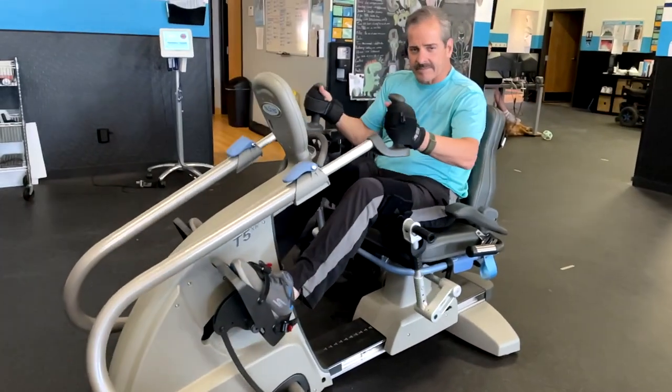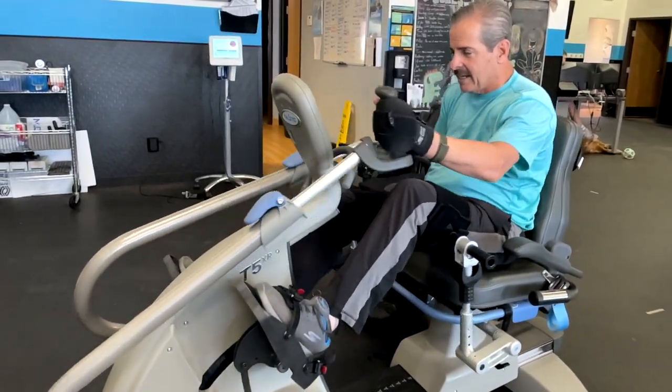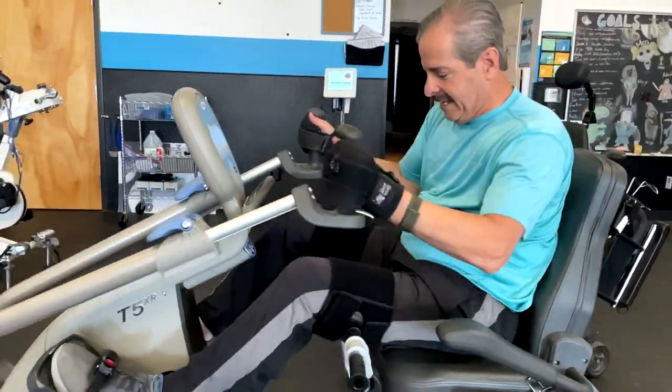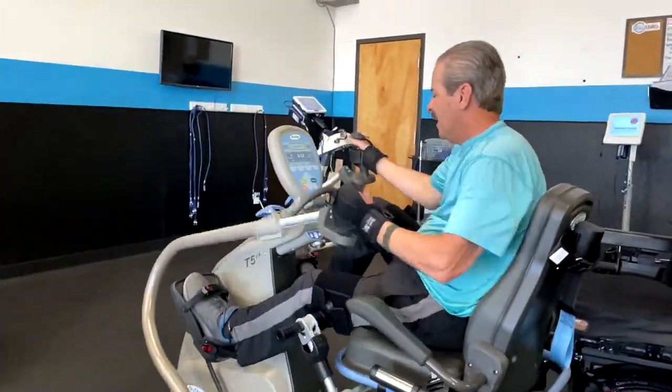Fourth is the seated elliptical, also referred to as the NuStep. It's a fantastic piece of equipment that simultaneously moves arms and legs, allowing a rotational full-body movement. For complete injuries, it's mostly the person using their upper body to push and pull while their legs move in synchrony. It decreases fascial restriction, increases blood flow, helps with lymphatic drainage, and also helps the client feel where their legs are in space.